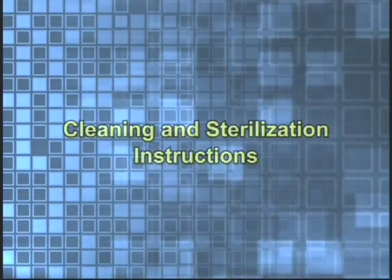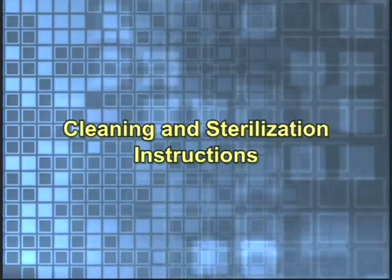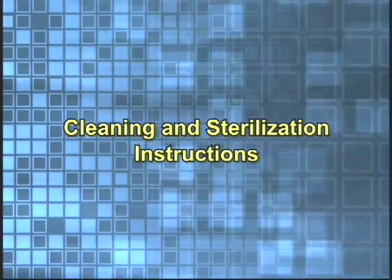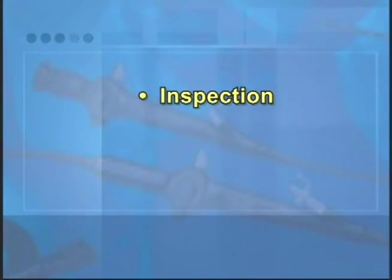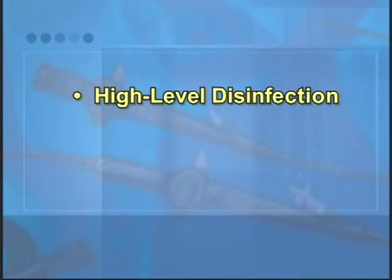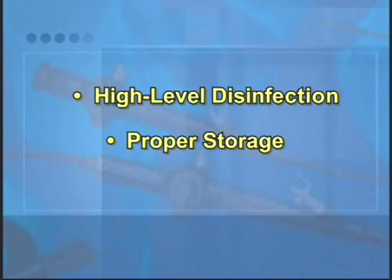Thank you for placing your confidence in the name of Karl Stortz. This video is designed to assist you in the maintenance of your Karl Stortz flexible intubation scopes. This video covers inspection, cleaning and sterilization of the flexible intubation scope. It also covers high level disinfection and proper storage of the flexible intubation scope.